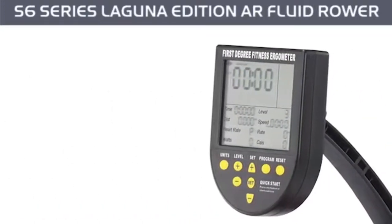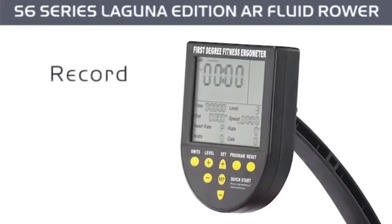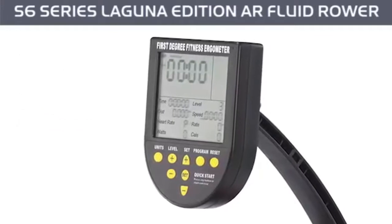Featuring an advanced computer monitor with USB connection, this rower will let you record your workout sessions, connect with online racing, and access web-based logging and ranking systems.